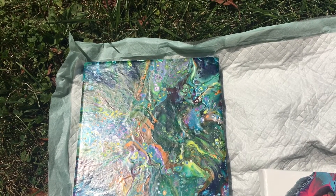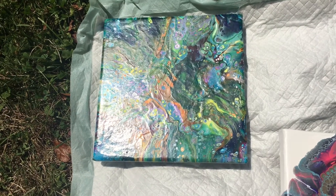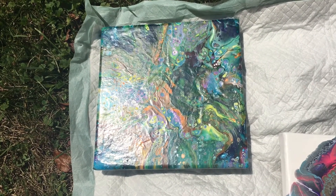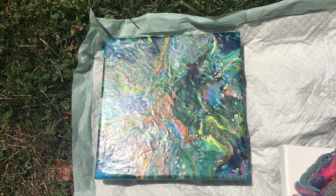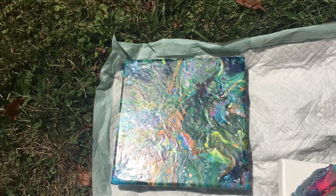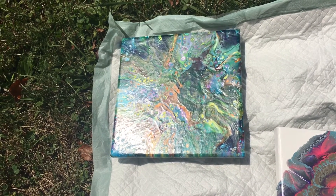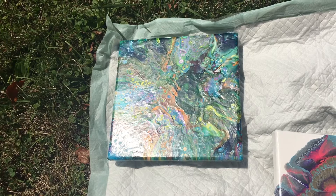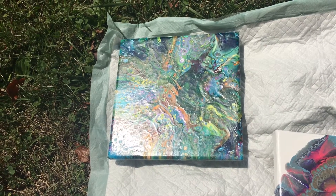I want to use some more white so that it kind of breaks up the colors a little bit more, but I don't want to end up with too much negative space. I don't know how it's going to turn out or what colors I'm going to use, but we will see. Let me know which way you think this one should go and let me know what you think in the comments below.